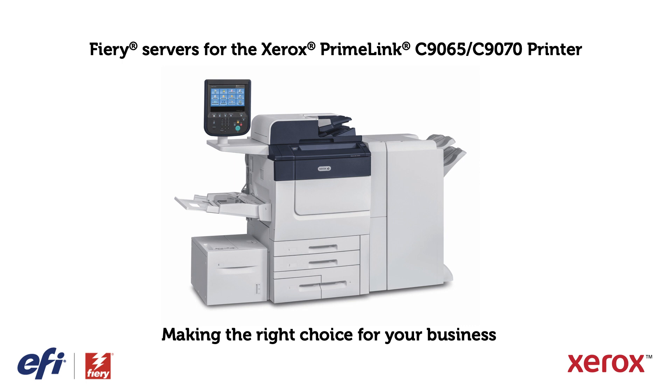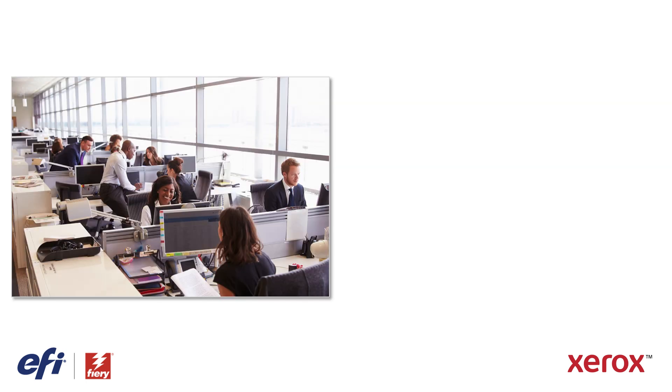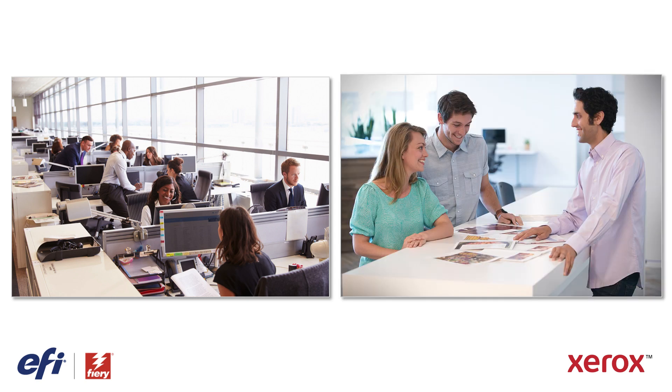In this video, we'll show you how to choose the right Fiery server for the Xerox Primelink C9065/C9070 printer that fits your business needs. The Primelink printer is very customizable, suitable for everything from basic office printing to commercial print production, and no matter what your business applications are, there is a Fiery server that can help you get more work done faster.